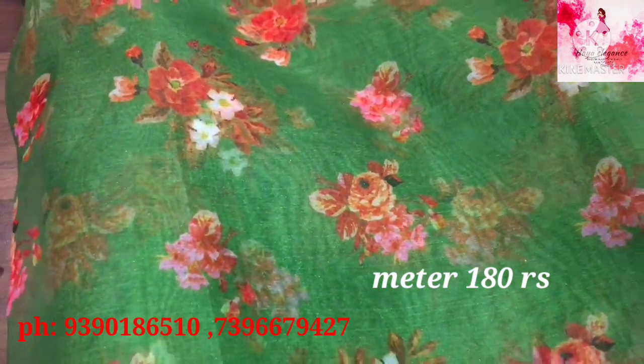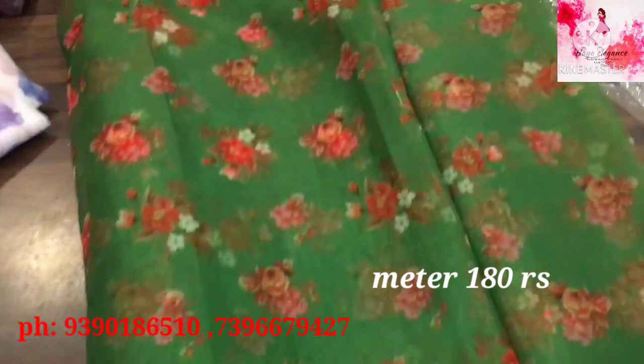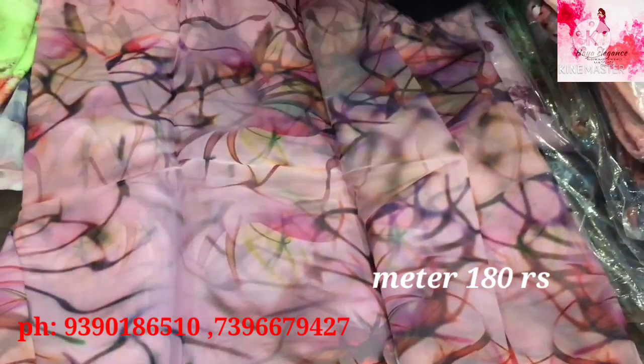This is a bottle green color. This is a pink color. This is a multi-color blouse. This is a nice pattern. This is a black blouse.